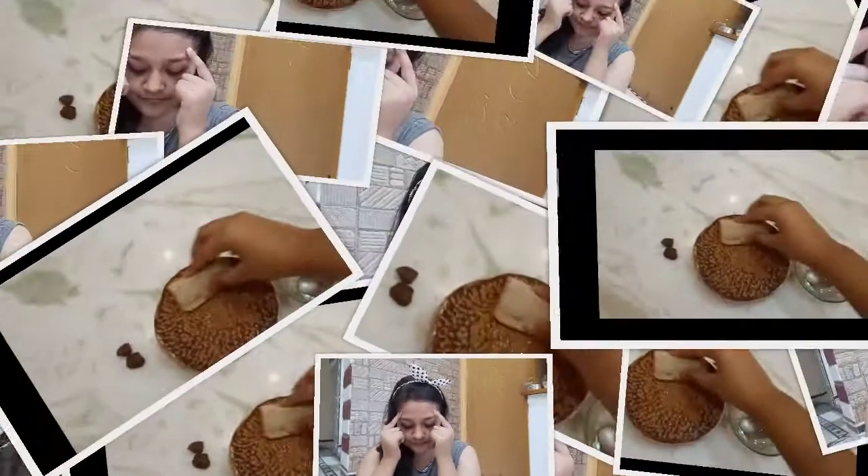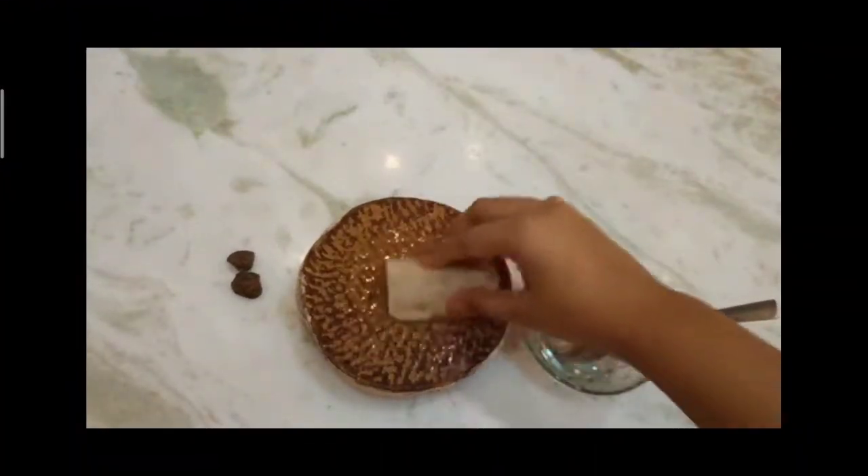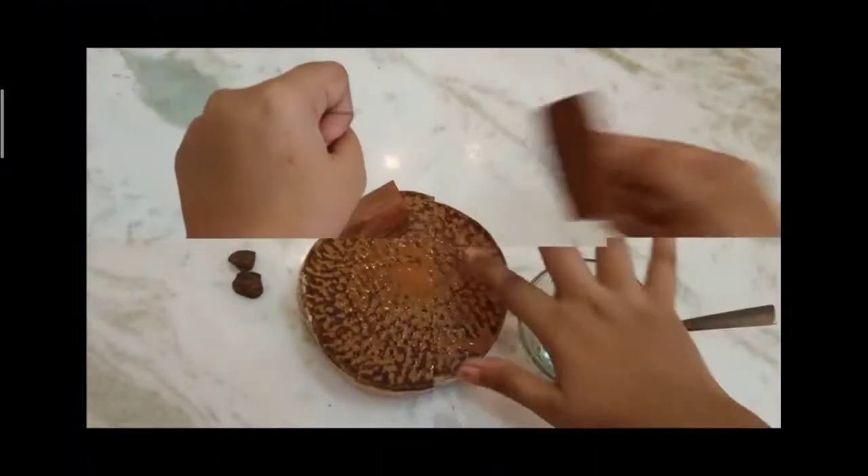Sometimes, because of tanning, pimples, dark spots, pigmentation, the glow of our face gets reduced. For that, I will share with you this remedy — follow it daily.